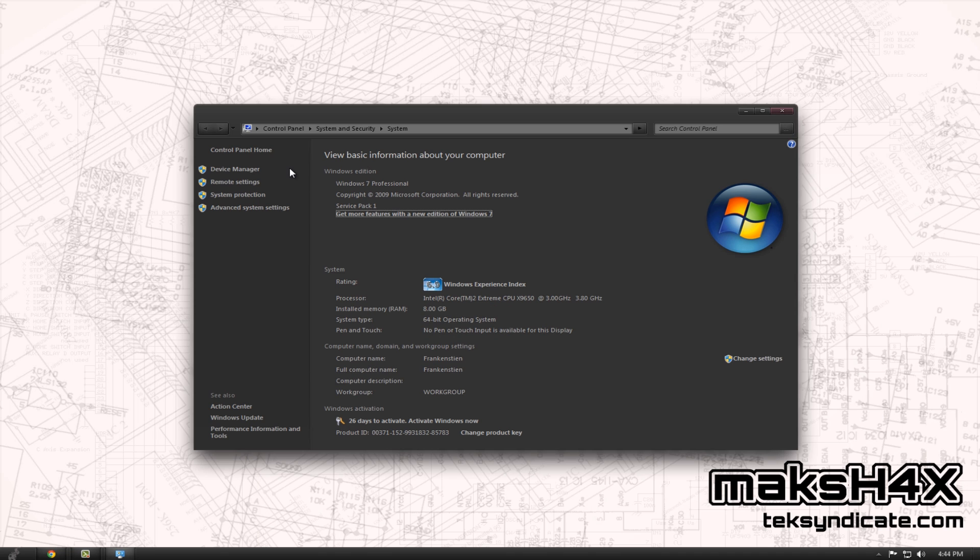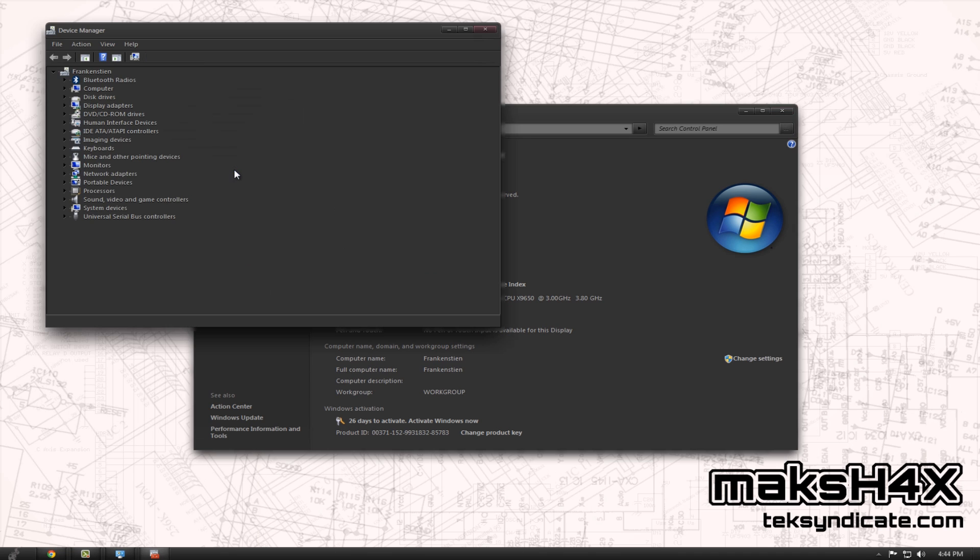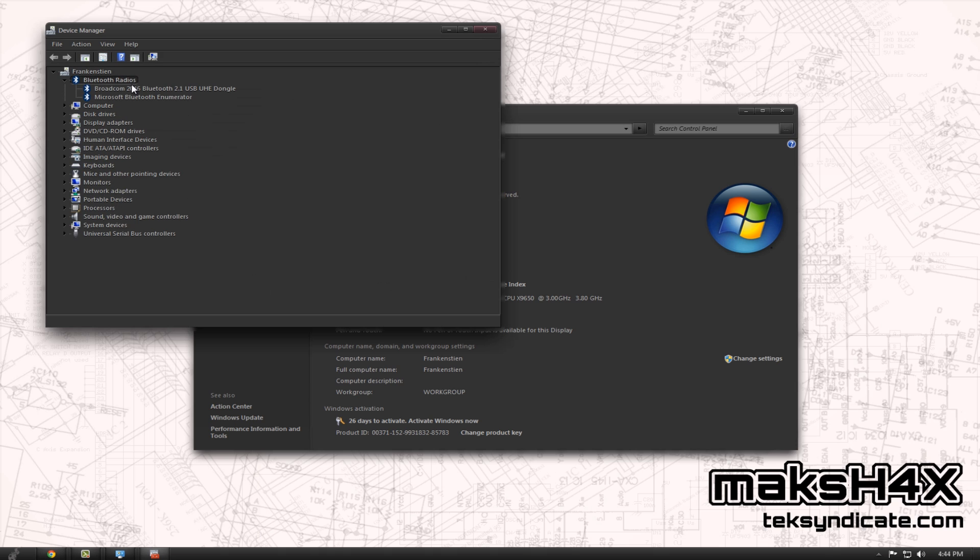Now, we're going to show you how to get it to work. First off, we're going to go to your System Properties, Device Manager, under Bluetooth Radios. If you notice, I'm using the Windows stack.